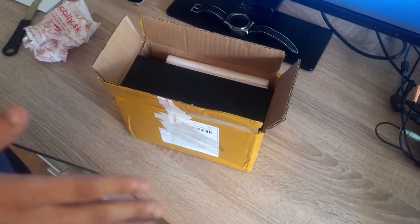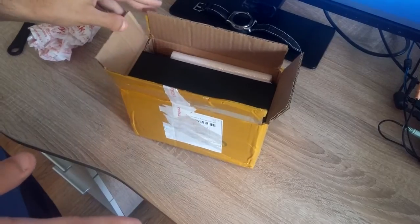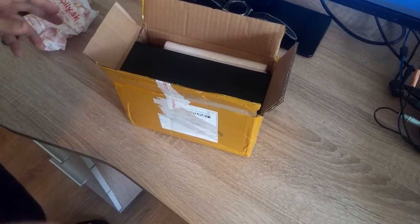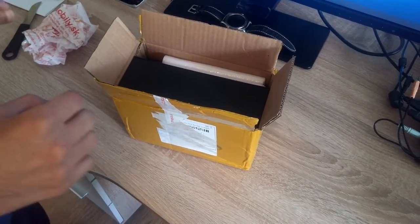We're back again with another unboxing video. This time it's the Xiaomi Mi Mix. I've been keeping a close eye on this phone and wanted to get it because of its unique features and the look of it.